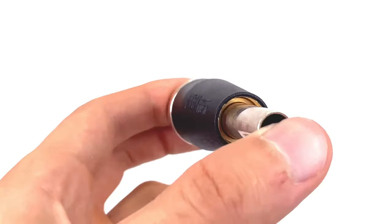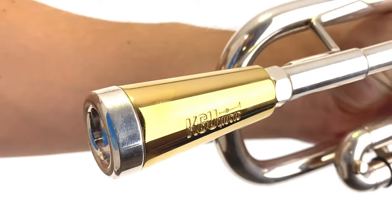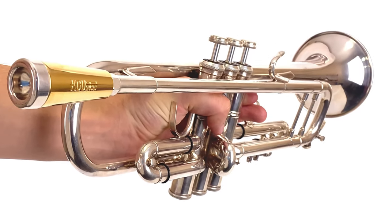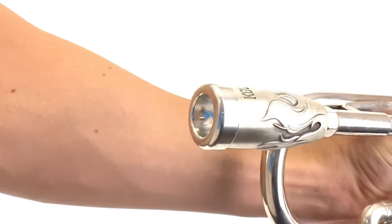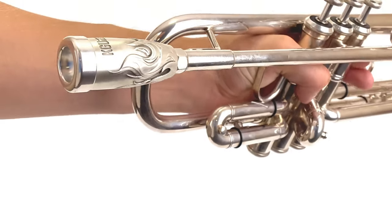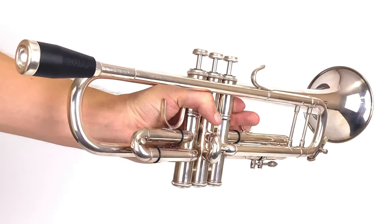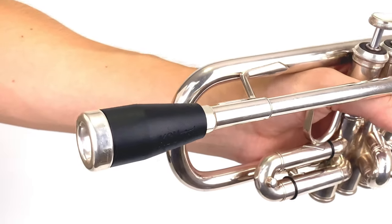With these boosters, you can expect to gain characteristics like those of a Megatone mouthpiece, all while using your favorite standard mouthpieces. Whether you're aiming for a richer tone, better response, or a unique sonic experience, Trumpet Mouthpiece Boosters by KGU Music are here to help you unlock your trumpet's full potential. Elevate your music with KGU Music Trumpet Mouthpiece Boosters.